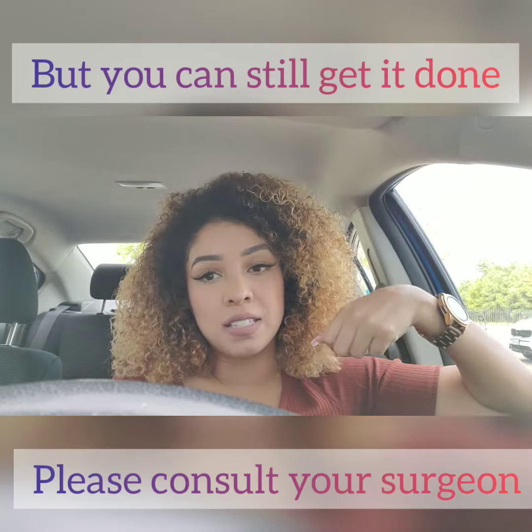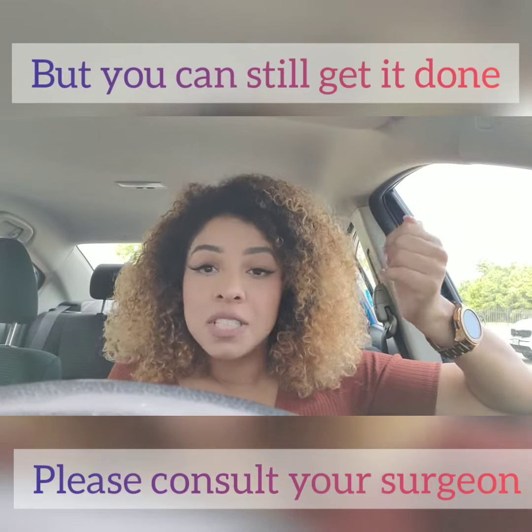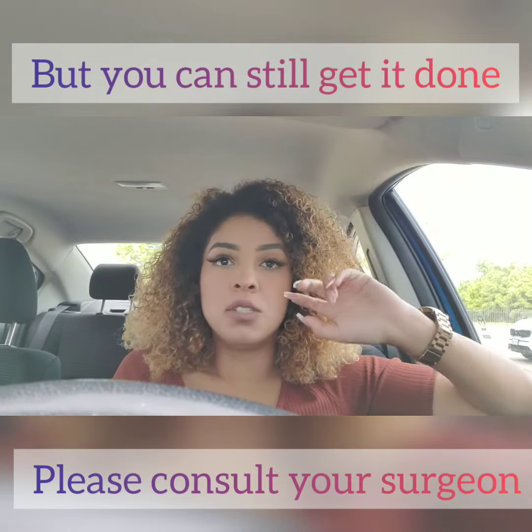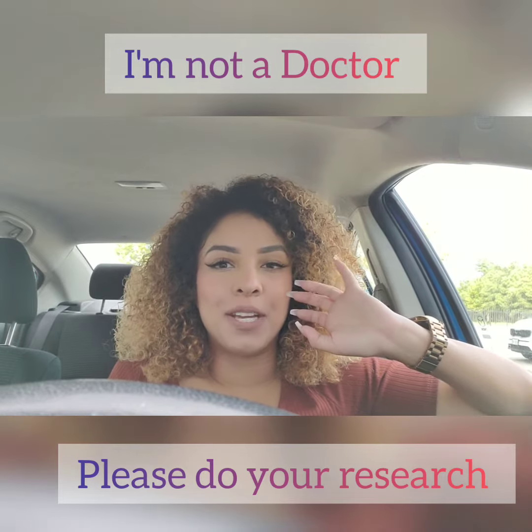If you're trying to lose more than that, this procedure will not help you. After they go in and suction out the fat, what is left over is excess skin, and for that you need a tummy tuck — stuff like that. Just putting that out there.